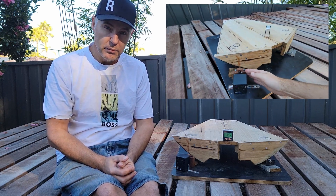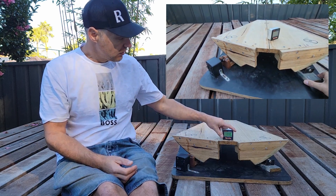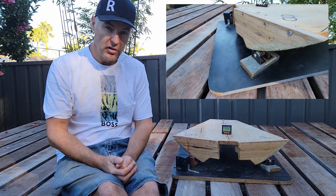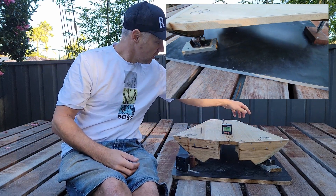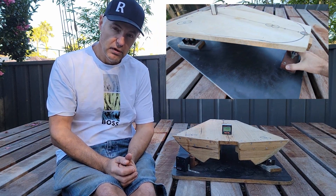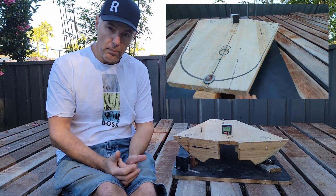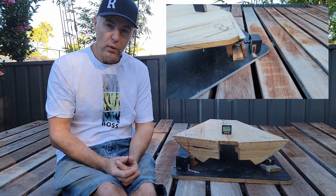I originally made it for my 10 inch Dobsonian, and then I found out that the footprint of my 16 inch Dobsonian was smaller than my 10 inch Dobsonian. You can see the circles — the footprints of the feet. This thing essentially allows me to track the night sky with my manual Dobsonian to do imaging of whatever you like.